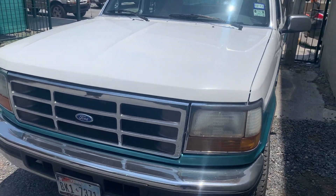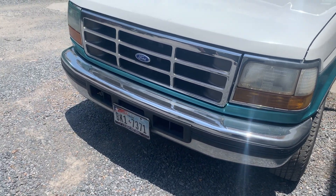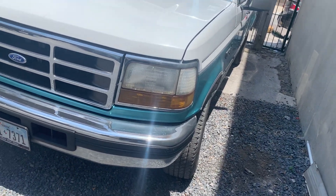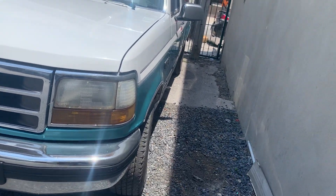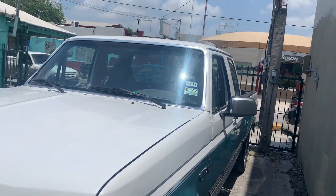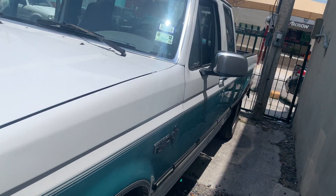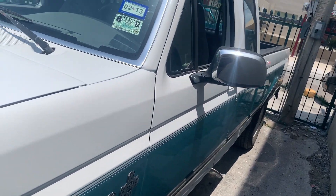Hey y'all, how's it going? This is a video tour of my grandfather's 1995 Ford F-150. As you can tell, it's very hot right now. The sun is beating in on it — it's 90 degrees right now.